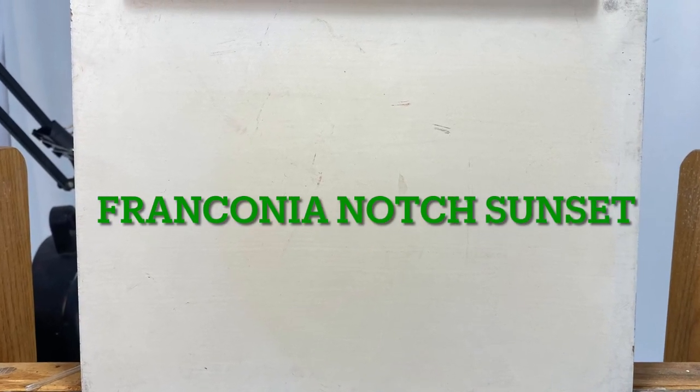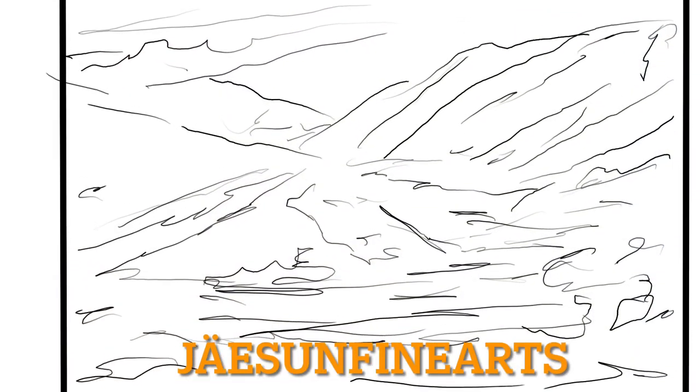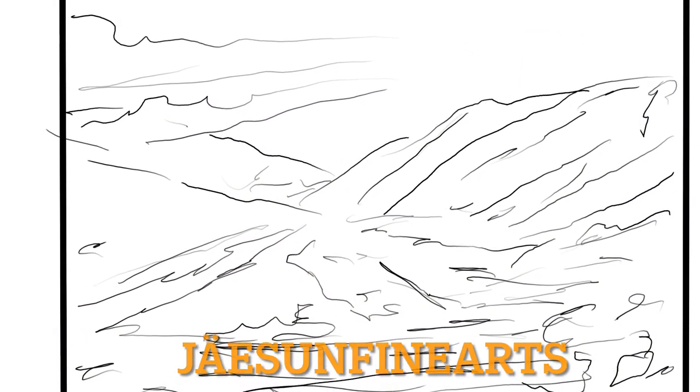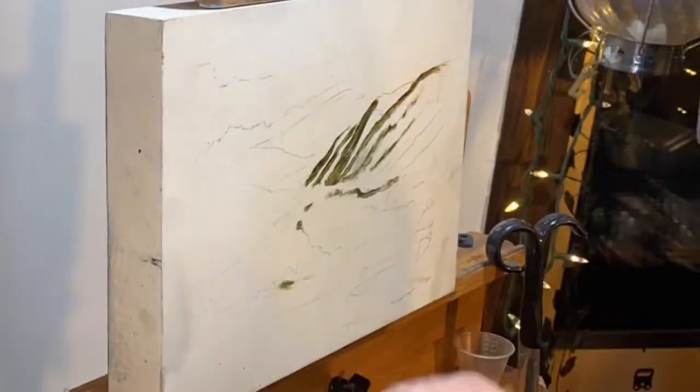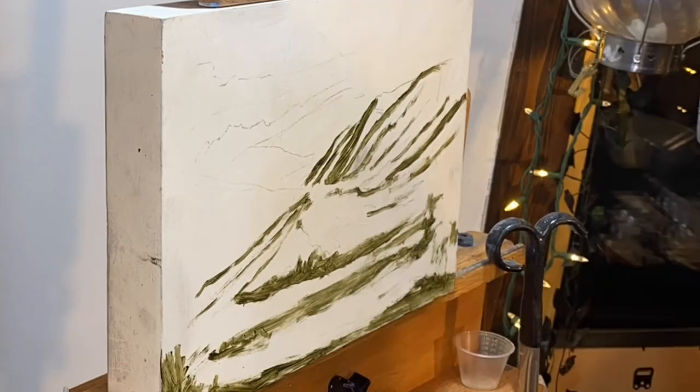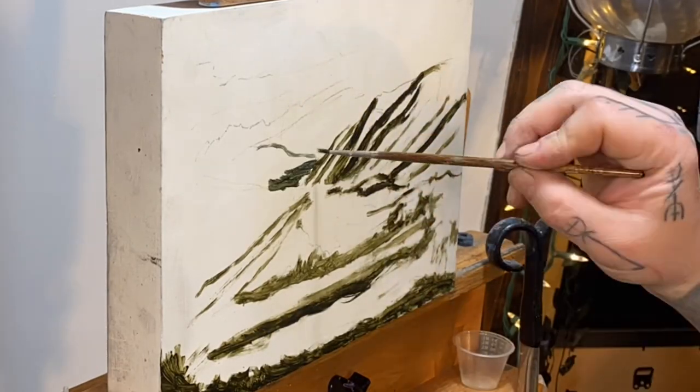This is one of my more traditional landscape paintings. I really lean towards the Impressionist school when it comes to landscapes — loose outline, nothing really set in stone. I don't even care about details necessarily. Just the general idea of what you're looking at is what's important.